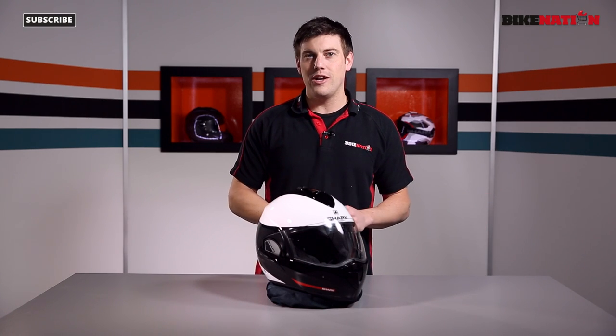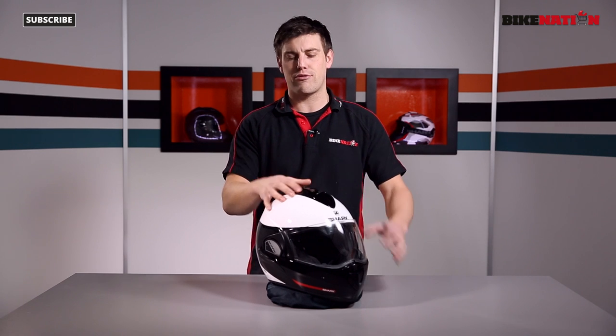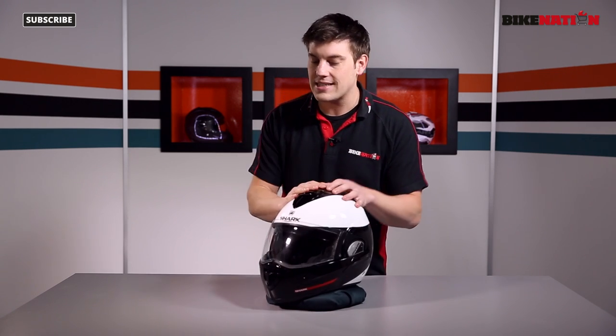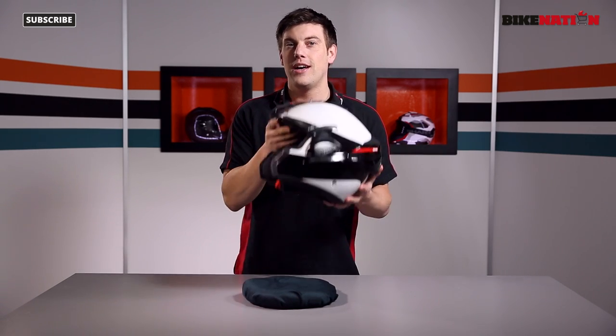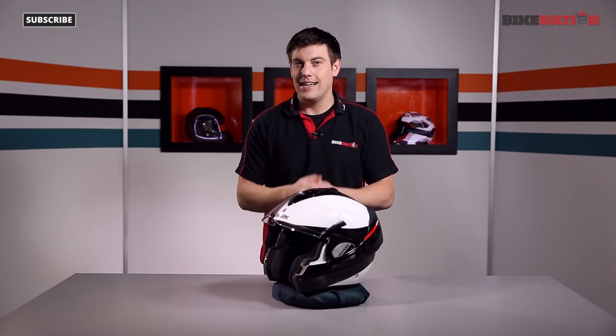Hello and welcome to Bike Nation, I'm Bryn Lucas. Now in front of me I've got a fantastic helmet, this is the Shark Evo Line Series 3. This design, the colour scheme is called the Hacker. It is a closed helmet, as you can see a full face helmet, but it's got a party piece — it turns into an open face helmet as well. It's packed full of features, let's have a look at it.